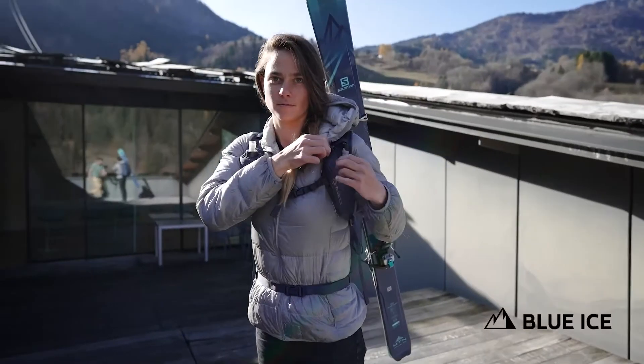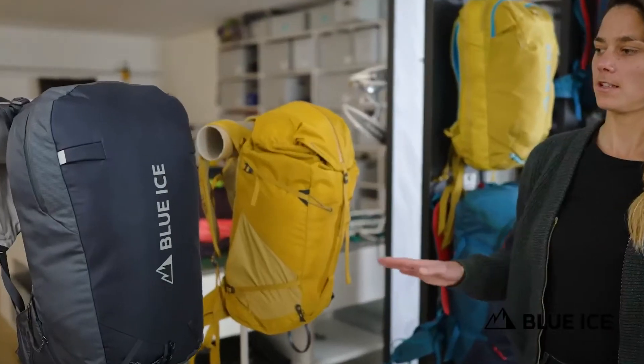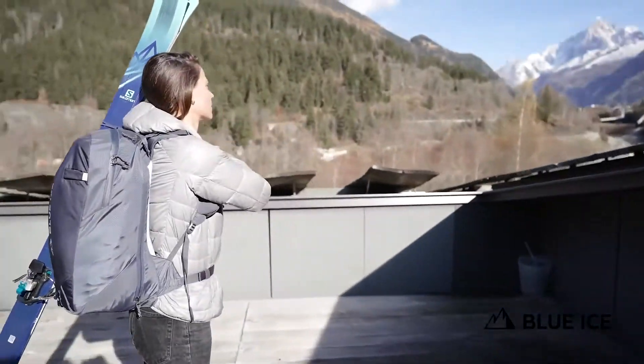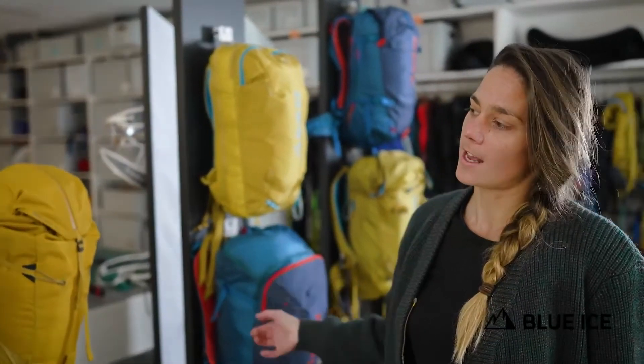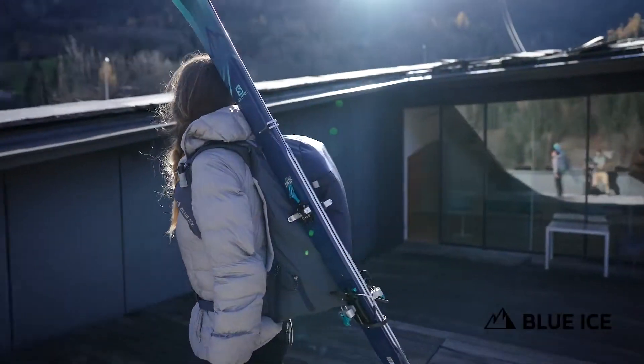Just like the Firecrest, the Taka is a performance-oriented product. This means that efficiency and ease of use are key. Everything is made to keep you moving while keeping the pack on. The transitions are made as easy as possible through optimized organization and easy access to your gear.